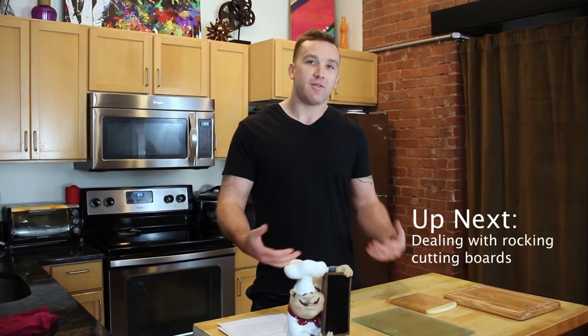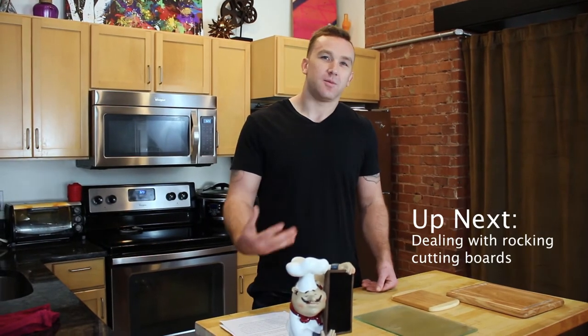I do recommend having a couple of boards in different sizes. That way, if one's dirty you have a second one, or you can cut raw meats on one and vegetables on another. When you have a couple of them, they're going to last a lot longer and be easier to deal with.